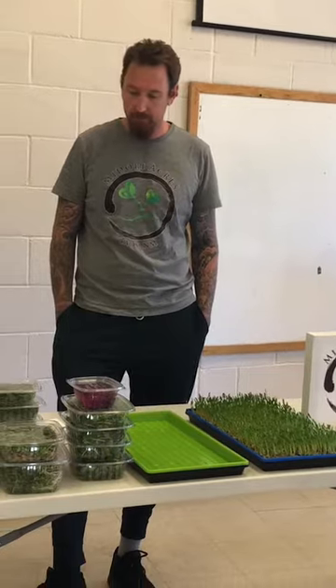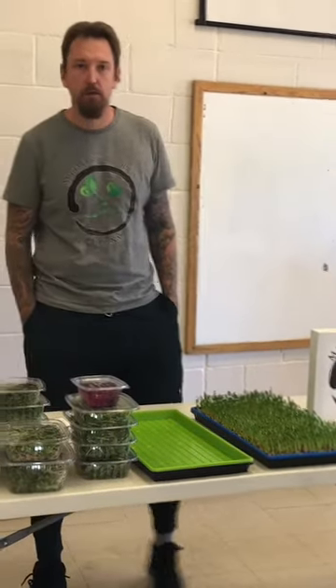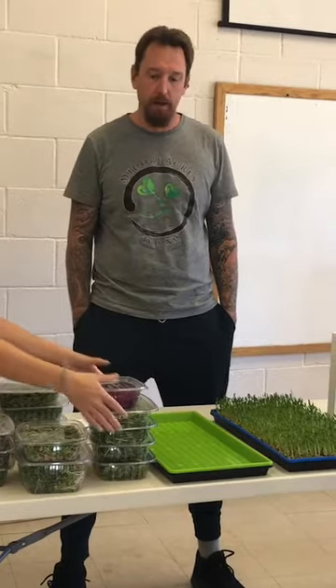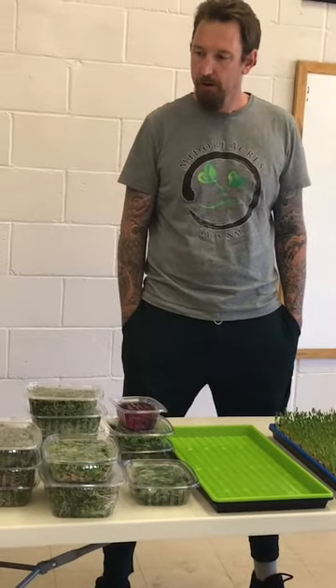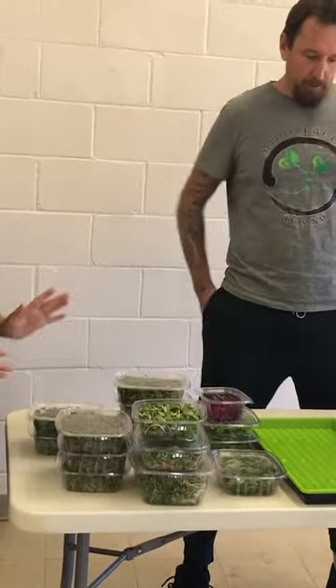We're continuing to do more and more research ourselves to find out all the different varieties and their main nutritional punch points. Broccoli is high in sulforaphane and antioxidants. Our sunflower shoots — a quarter cup has six grams of protein and poly and monounsaturated fats that fight cholesterol. The list goes on and on. Cabbage is huge on gut health. We're still learning more about all of that.